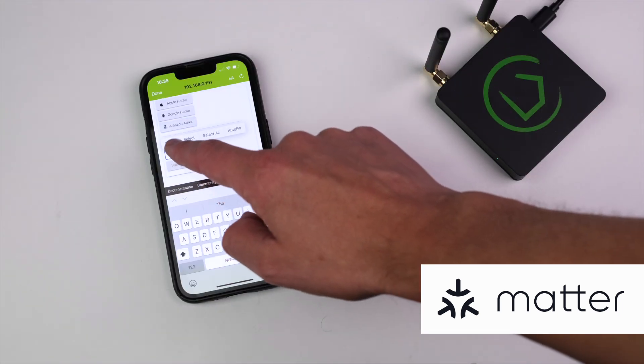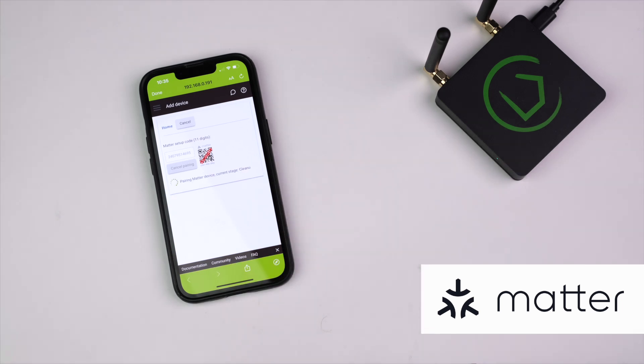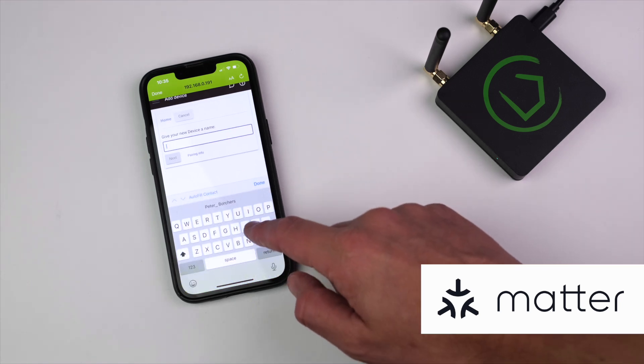Now go back to the Hubitat app and paste that number into the field and tap Pair Device. Once the Hub discovers the device, give it a name, add it to a room, and it will be ready to use.